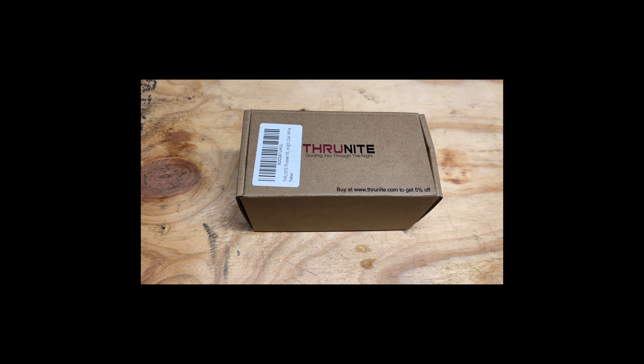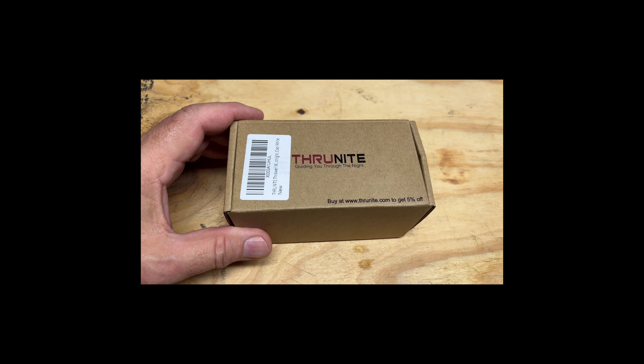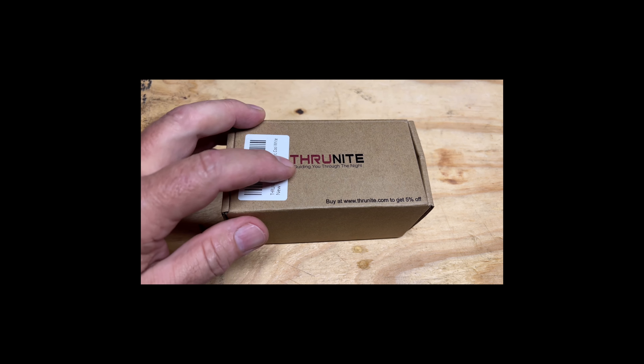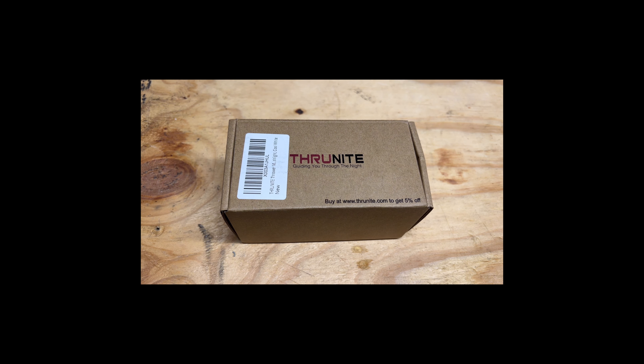Hey guys, welcome to the channel. We're going to check out this light from Thrunite. As you know if you've watched my channel, I have tested a lot of lights from Thrunite and I've had super good luck with every one of them. They're all great lights. You can spend a lot more money on other big brand names that are no better, because Thrunite is super quality lights — they build them first class, they've got first class batteries, everything about them is great.